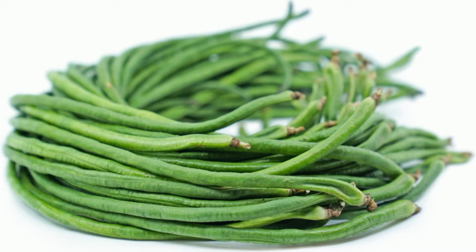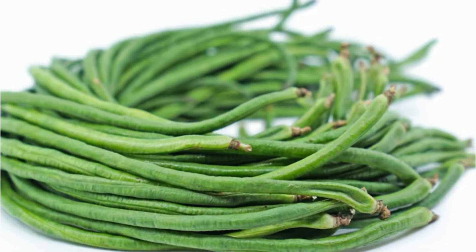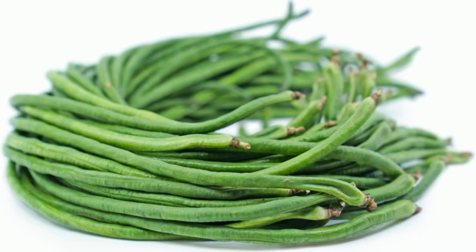What are the different types of beans? Types of Beans: Black beans are a staple in many Mexican and Brazilian dishes. Black-eyed peas, cannellini beans, snap peas, garbanzo beans, great northern beans, kidney beans, lima beans, pinto beans.